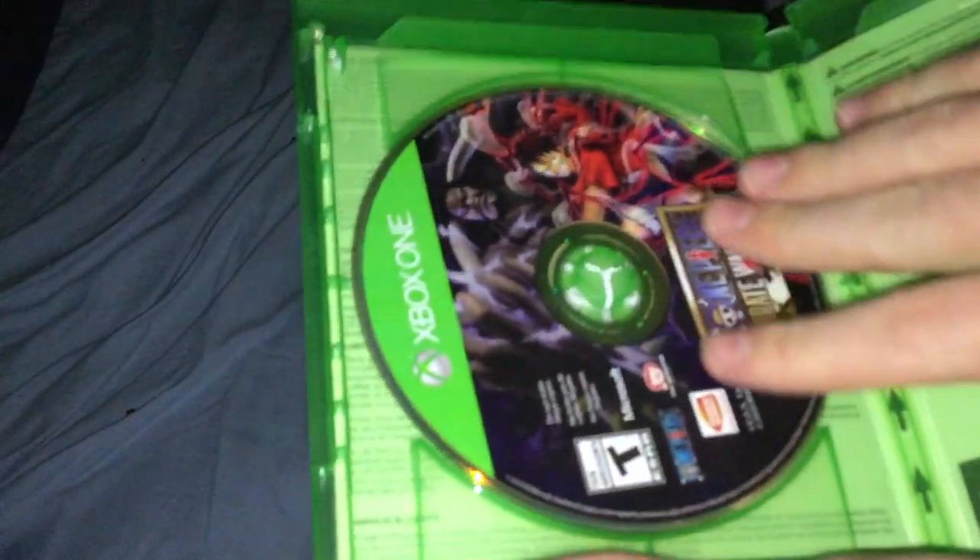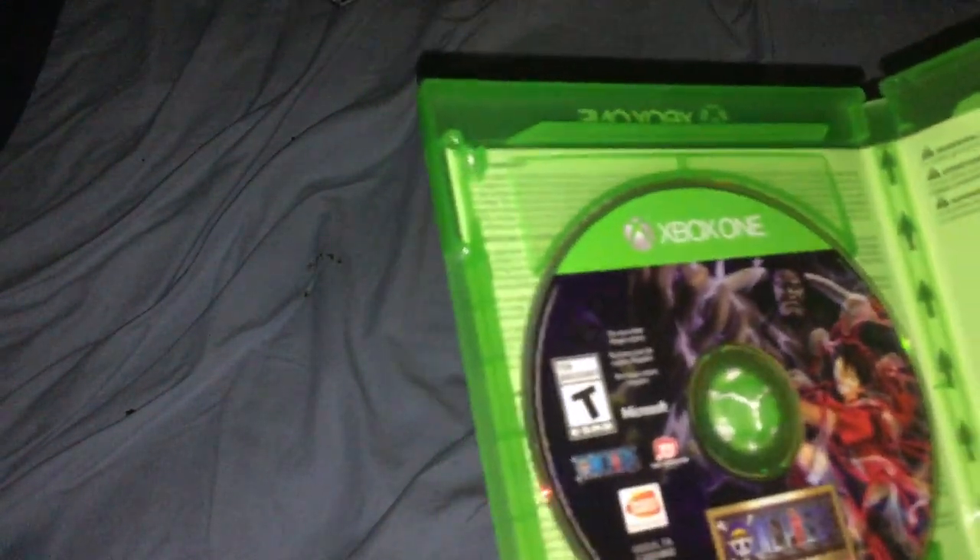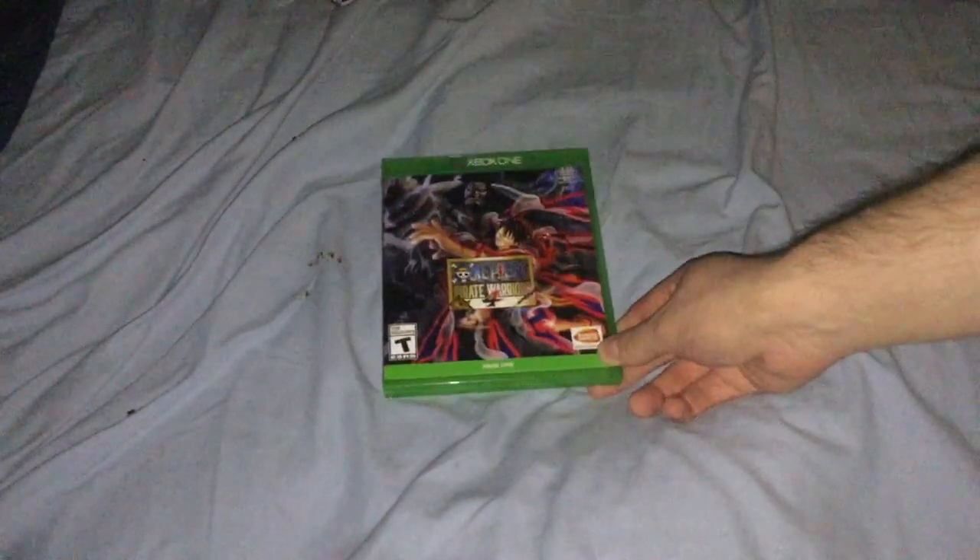So on the inside here, not much to say, but just the Pirate Warriors 4 disc and then some legal stuff printed on the inside.